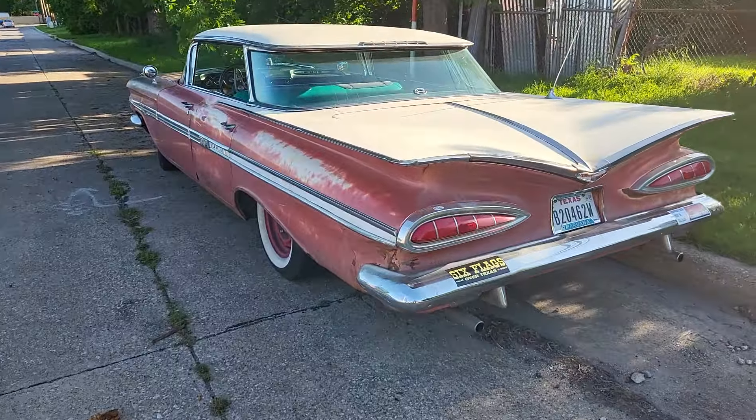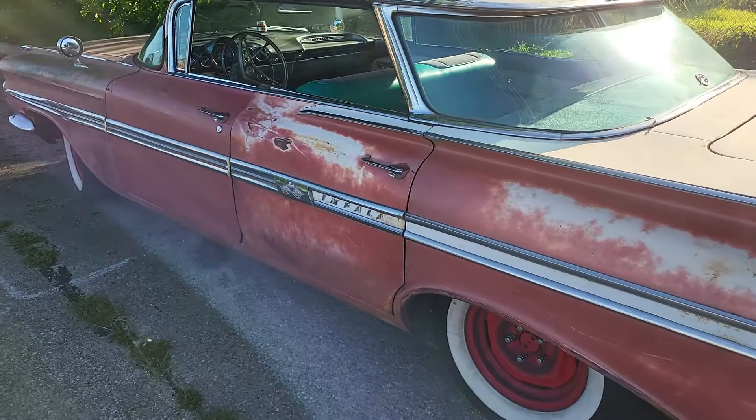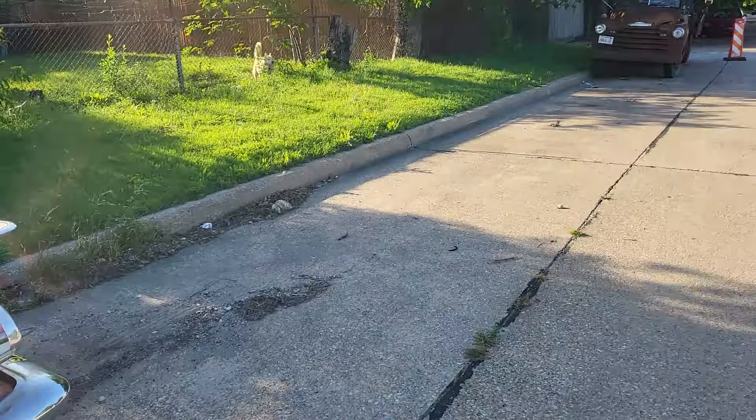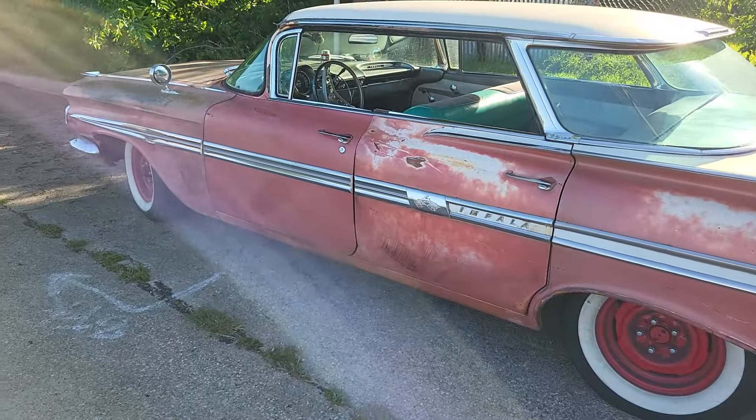Earlier today I ran out of gas in the dinosaur and ran the battery down on the 59, and I had to have my girls come and rescue me. I apologize for not being normal — what fun, you know.